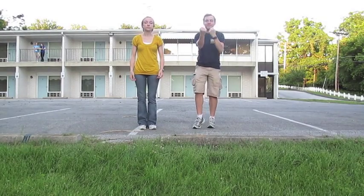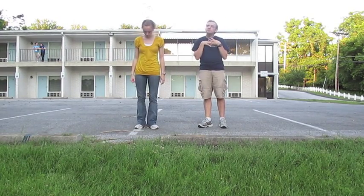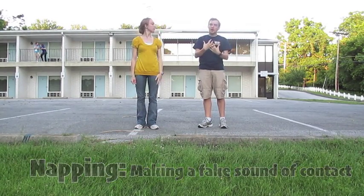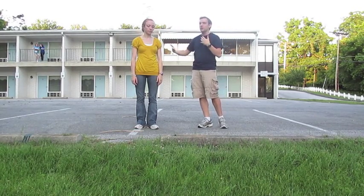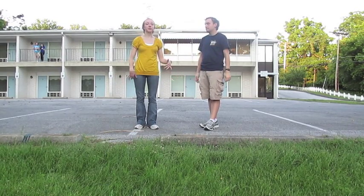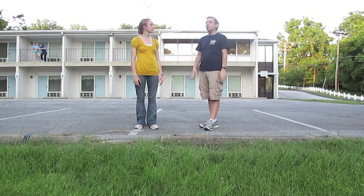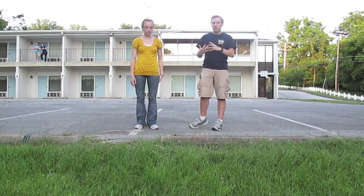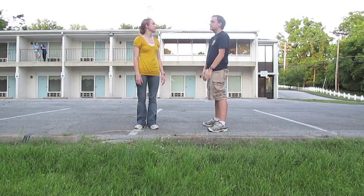Now we are on to fisticuffs. We are going to show you how to punch first. A few terms first. Napping is the sound that is made when you punch somebody, but you are making that sound either on yourself or on the other person — you are not actually hurting the person. A punch without a sound isn't convincing, so you have to create a sound in order to convince the audience.